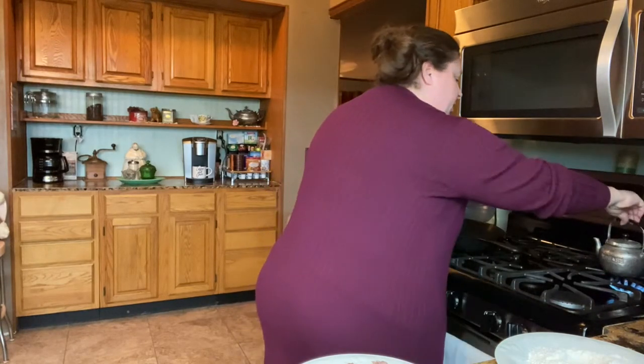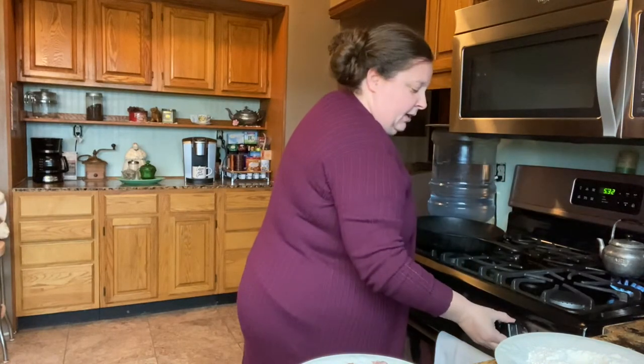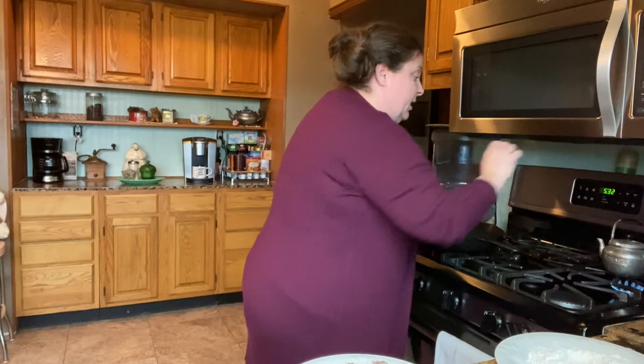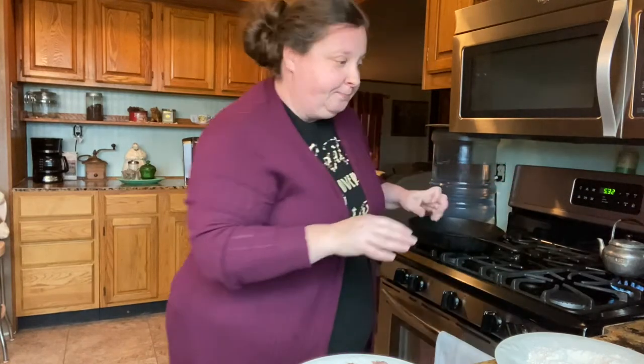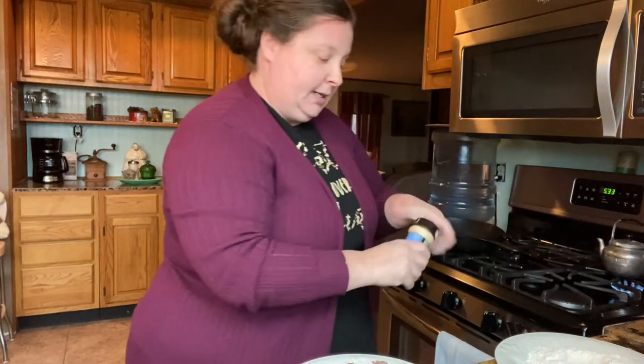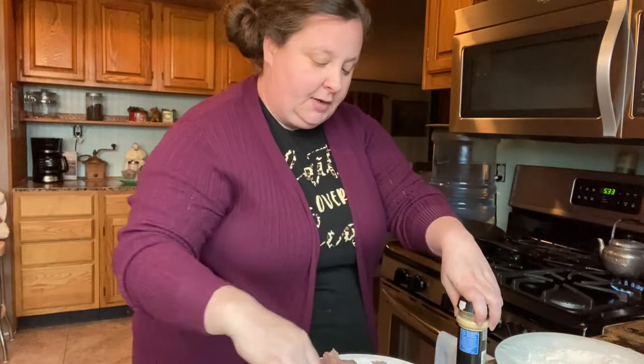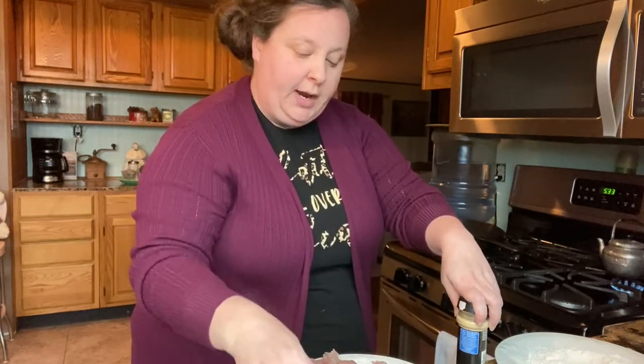If you don't have any bacon grease and just want to use oil, that is fine. If you want to use bacon grease and don't have any, fry a couple pieces of bacon. I have this little pot I keep my grease in, and while that is heating up, I save it in there — you just heat it up and pour out how much you need.